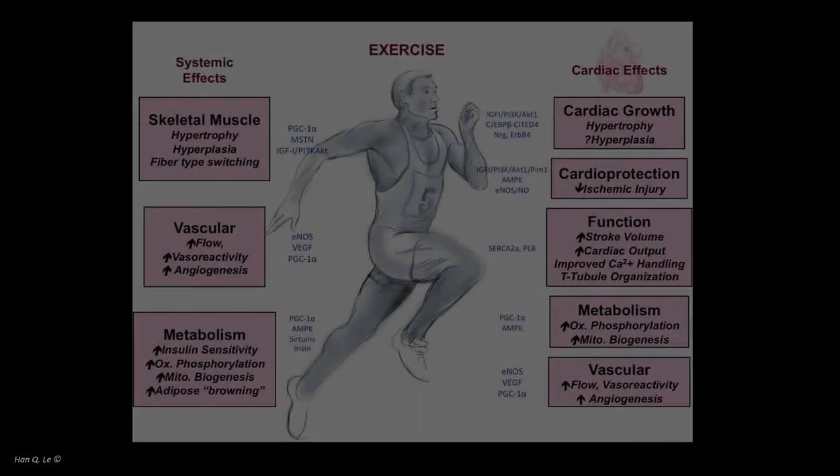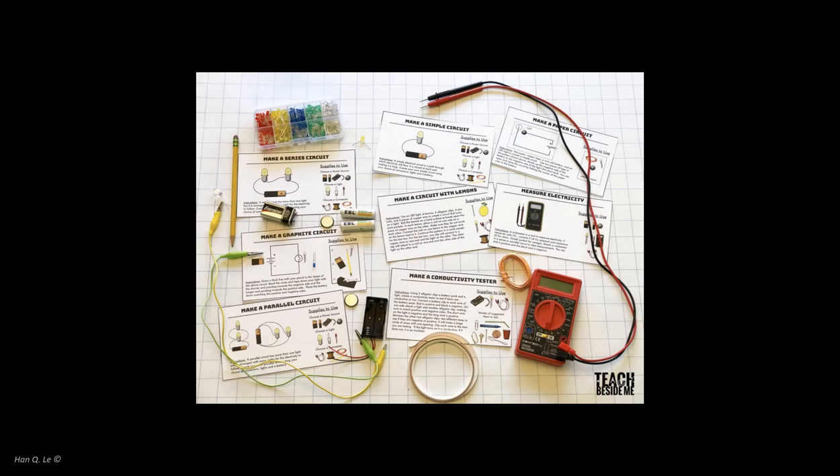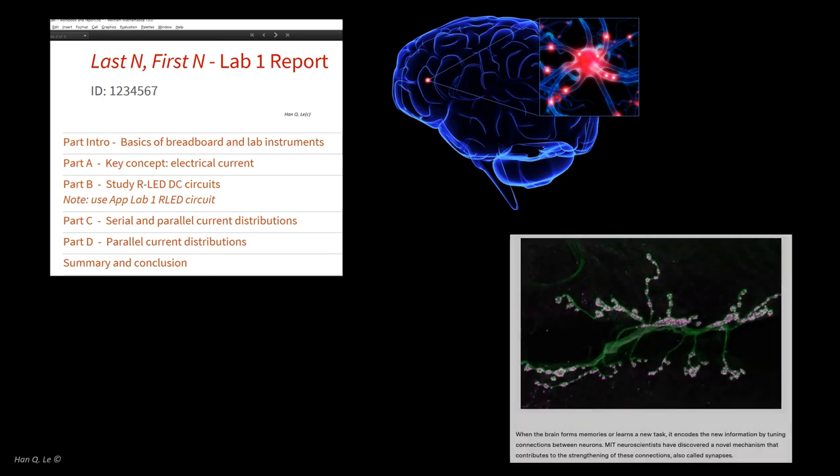The payoff is invisible externally. But things are going on inside their bodies even when they rest at night. Every part of the body, every organ, every cell is undergoing a transformation. This transformation is the payoff that an athlete is looking for in training. So what is the payoff when you are working on building circuits and doing measurements in a lab assignment? Is it your report and the grade of the report? Is that the proverbial medal or trophy you are looking for?